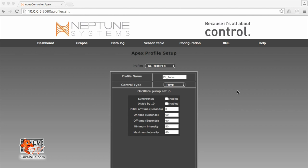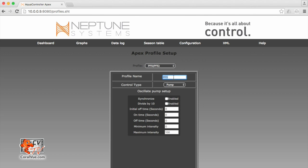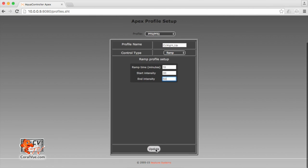The next set of profiles we need to create are the night profiles for ramp up and ramp down at a lower intensity. Let's hit the profile drop down box, select our next empty profile, and call this one CL — closed loop — night_up. It's going to be a ramp up profile, so let's change the control type to ramp. Our ramp up time is going to be 10 minutes. Start intensity is going to be 30%, and end intensity just 50%. So this pump is going to ramp up from 30% to 50% during 10 minutes and then repeat over and over again. Let's go ahead and hit update.